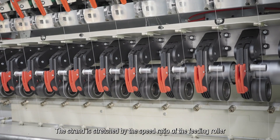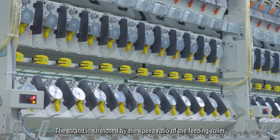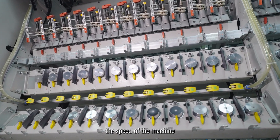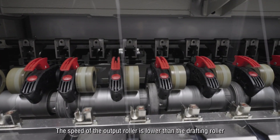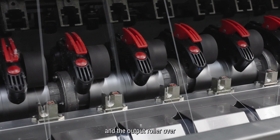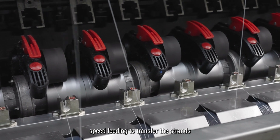The strand is drafted by the speed ratio of the feeding roller and the running speed of the drafting roller. The speed of the output roller is lower than the drafting roller, and the output roller over-speed feeding is used to transfer the strands.